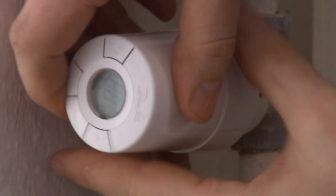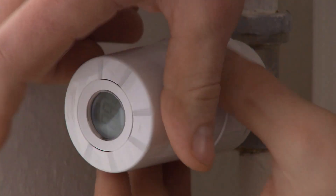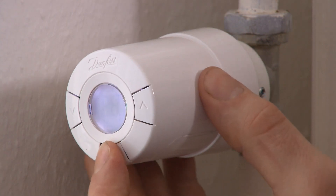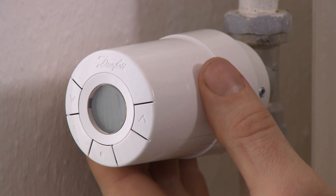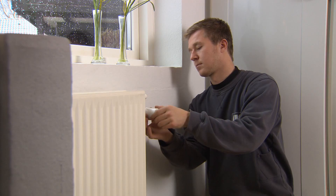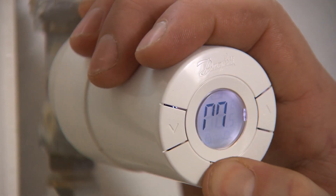A capital M must blink in the display. Press and hold the middle button for approximately three seconds to fix the thermostat. Repeat this process when installing the other thermostats.